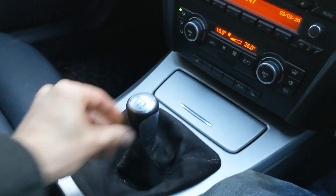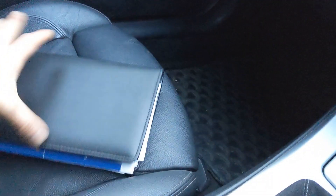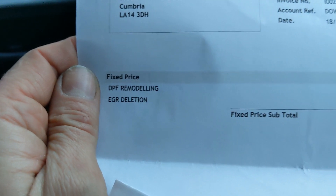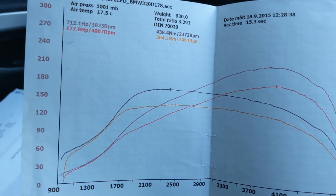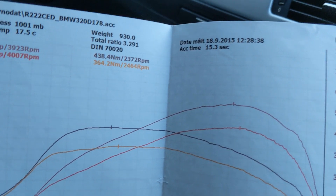Nice little gear selector, handbrake cable — it's alright. Apparently, if we have a look through the service history, there's a dyno printout here. It's had some DPF remodelling, as they've called it. And then the dyno printout shows 212.1 hp and 438.4 Nm of torque. That was done in 2015 — five years ago. I imagine the map's still on the car. I think it's been the same owner, so that's a nice little extra.